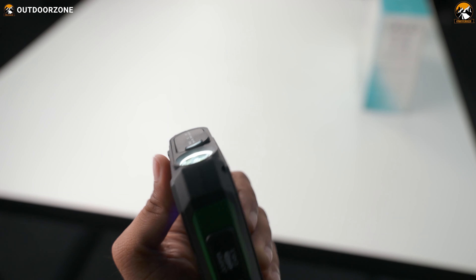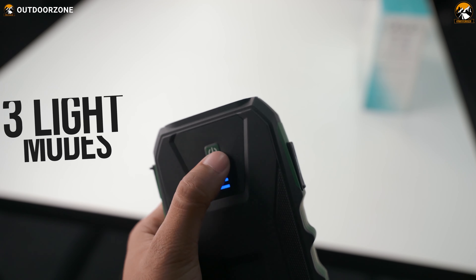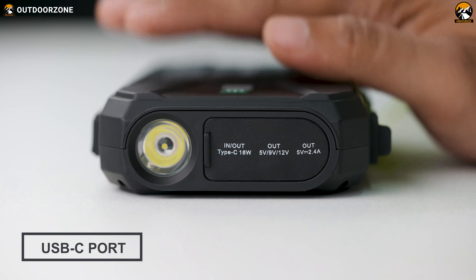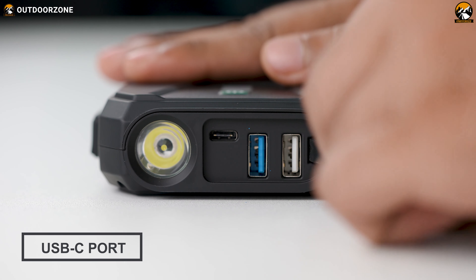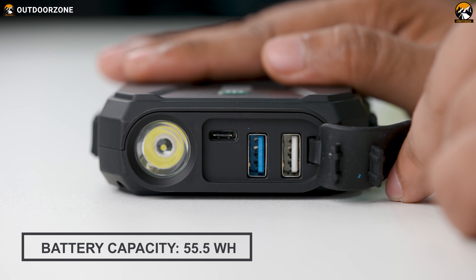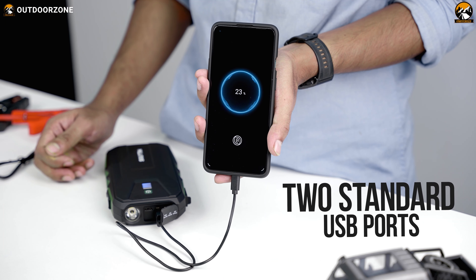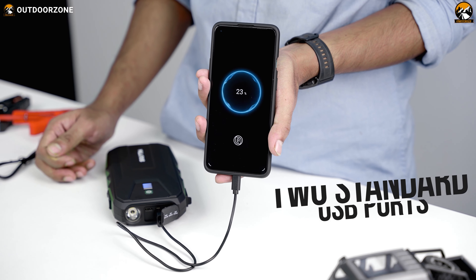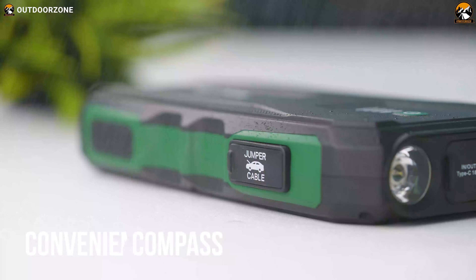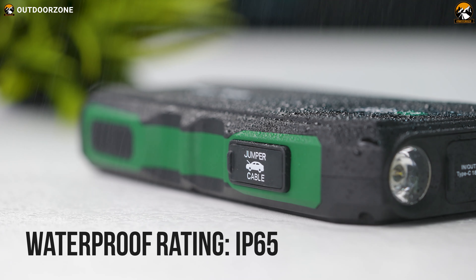On the front, this jump starter has a flashlight that can throw a staggering beam of up to 200 lumens with three light modes: regular, strobe, and SOS. This section also has a USB-C port for charging the jump starter, which takes around three hours to recharge its integrated 55.5-watt-hour battery. There are also two standard USB ports for charging devices from smartphones to laptops. On the back, it features a convenient compass. All ports are covered with rubber to prevent water and dust ingress, and it carries an IP65 rating.